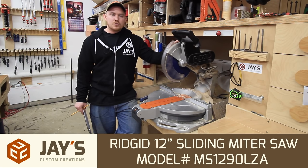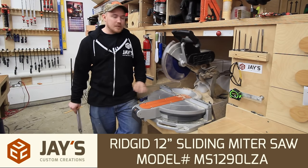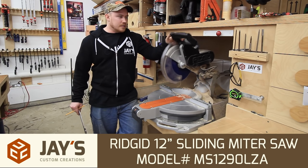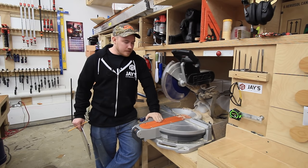This particular video is going to be on this Rigid 12-inch sliding dual bevel compound laser miter saw. It was orange — I spray painted it black, so I'll get that question probably. I spray painted all this black and just haven't spray painted this part.